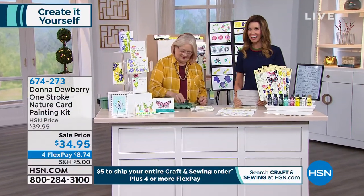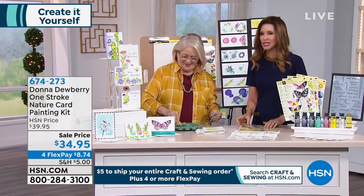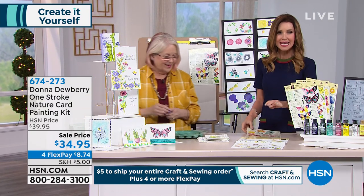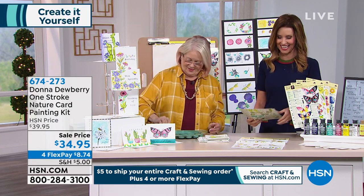Entire order on the day. All right, our final item of the hour with Donna. Isn't this fun? It's so much fun! You know what's fun about it is you can do it and there's no pressure because she made it so simple for us. Today we've got this set — our final set — at $34.95, and this is your nature card painting kit.